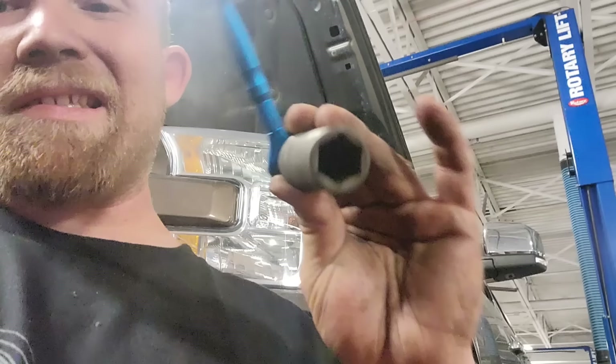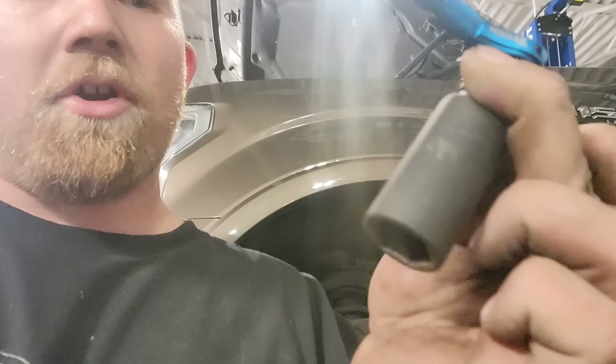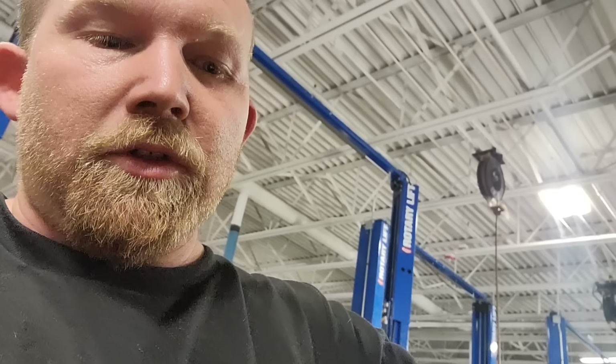We're going to change that sensor out right now. My setup is a 19-millimeter socket. I got this off Amazon — I love this little ratchet, it's a Titan 90-tooth quarter-inch drive mini ratchet. I put a quarter-to-three-eighths adapter on it, then my 19mm, and I feel back there, slip it over the sensor, pop it loose, and spin it out.